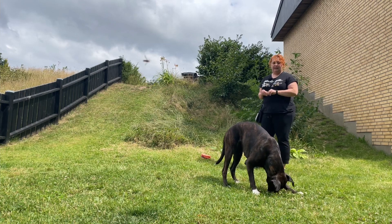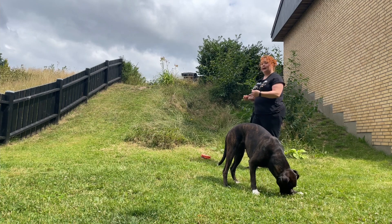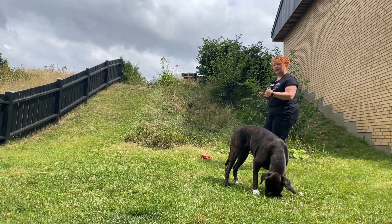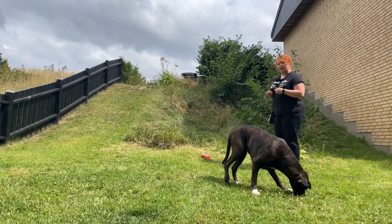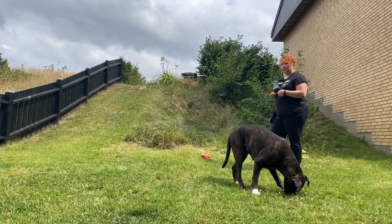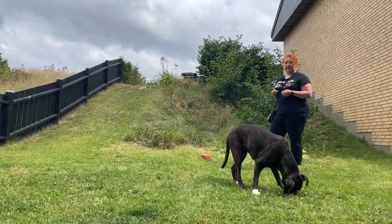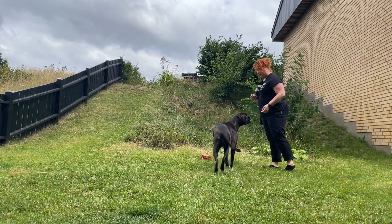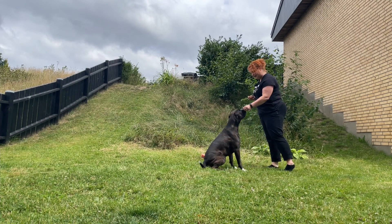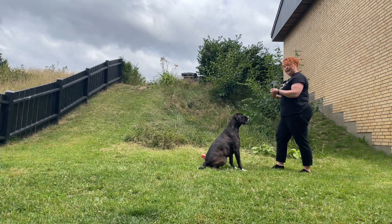When you get that, you increase the behavior by saying, well okay, I acknowledge that you are giving me this, but I am really looking for this. So you are going to hold the mark and hold the reward and wait for your dog to just give a little more. You place the treat, you lure. And that is how we get the behavior.